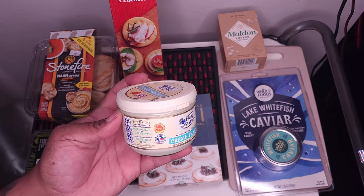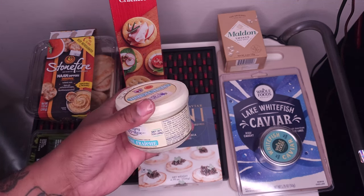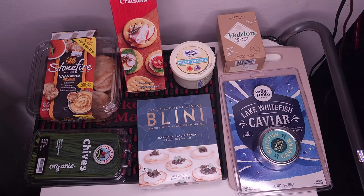Traditional cultured cream — thick silky texture. Perfect pairing with smoked salmon and warm soup, also with fresh fruit or pie. So, small little can here. That'll be kind of the base of everything, the vehicle driving everything.